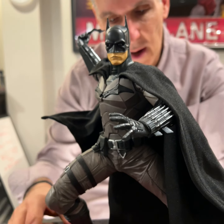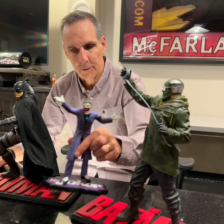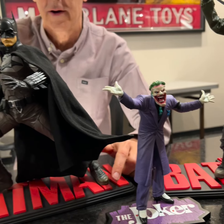All right everybody, Todd McFarlane. Let's talk about DC Direct. These are some of the very first statues that we've done since we took over the contract, and we're going to walk through some of them here.